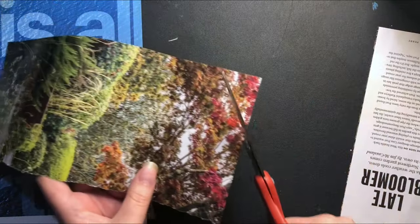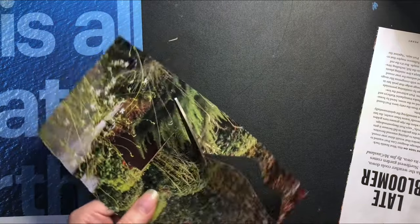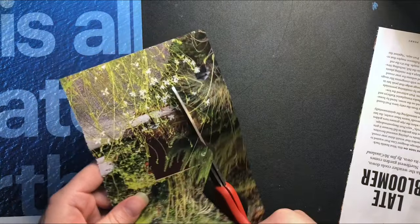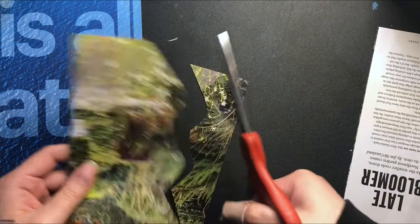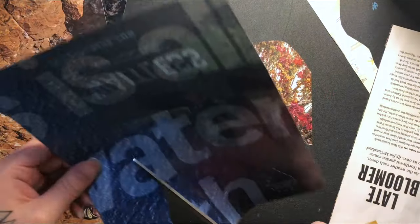Start to cut mountain-like shapes or waves in different lengths. The length of this shape depends on the size of the paper you're using. I will continue to cut out wave or mountain shapes for the rest of my pages.